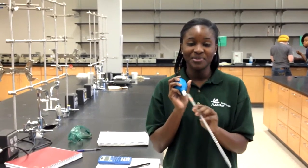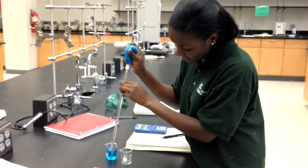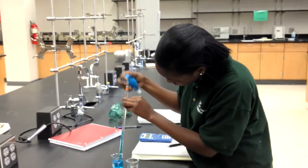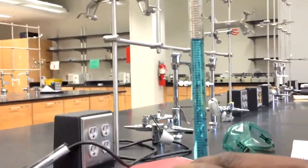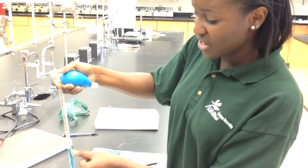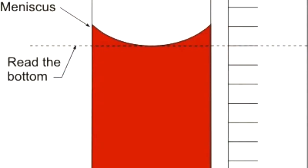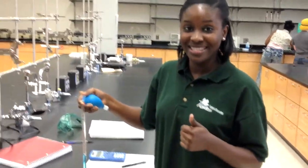Today I'm here demonstrating the correct way to use the pipette. We're going to draw a little bit of solution, and it reads 4.8. I'm reading the meniscus, which is the curve at the top of the liquid. To get a correct measurement, you want to read the bottom of the curve, which is caused by the surface tension of the liquid.